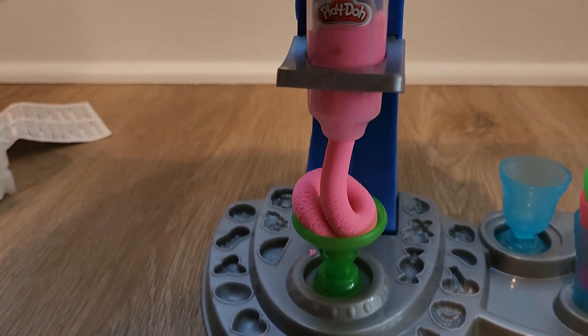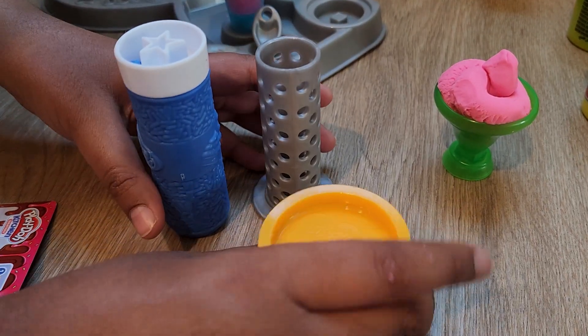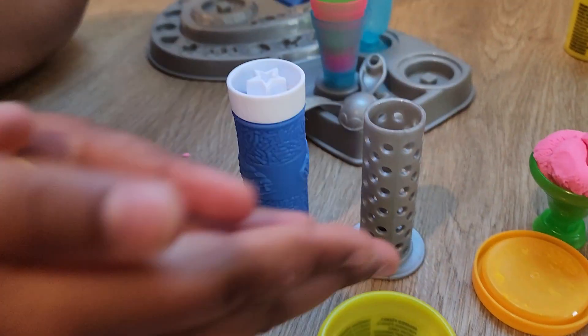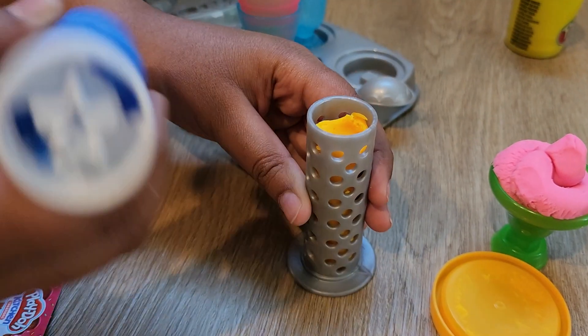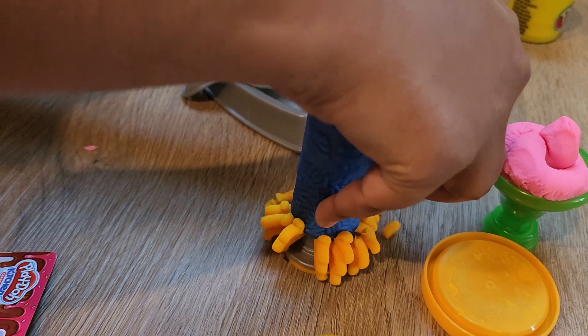Push harder. Let's make some sprinkles with the orange Play-Doh. First you take it and roll it into a cylinder again, but this time it has to be really thin. Now put it in and push the machine down. Wow.